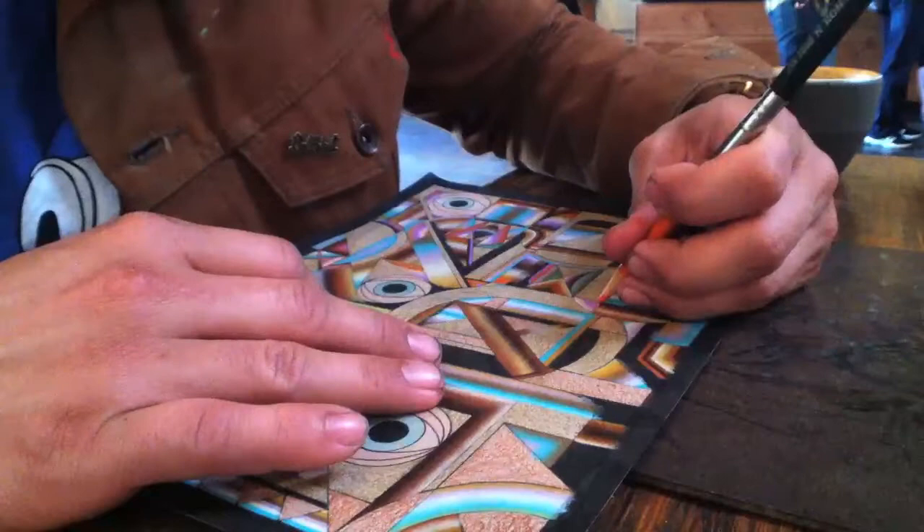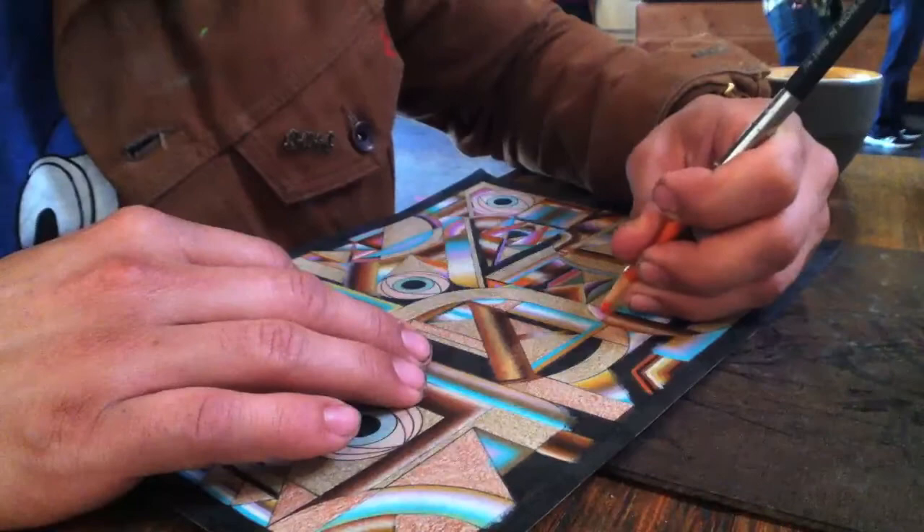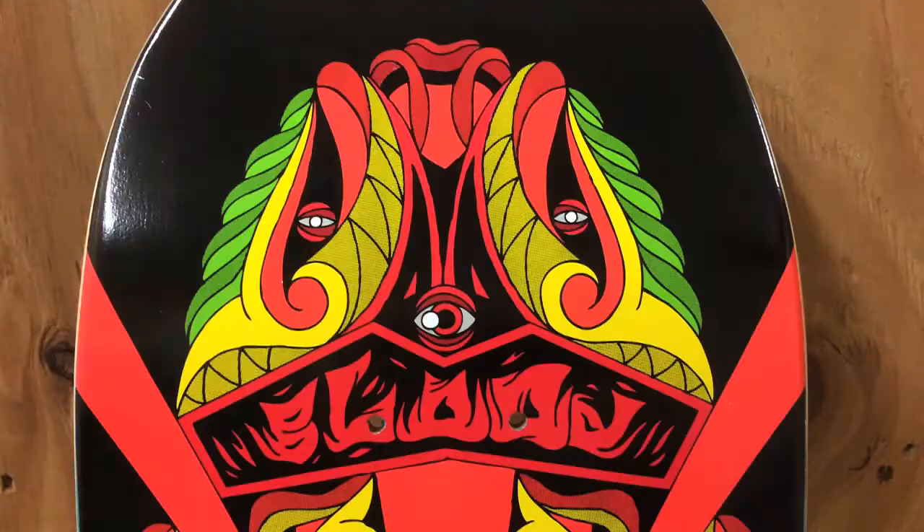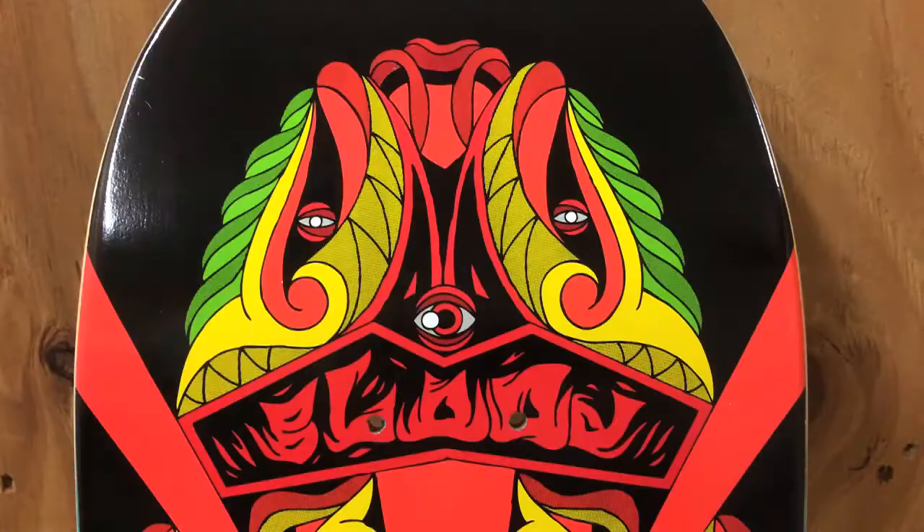I really like Tibetan art — very balanced and everything. I just started throwing eyeballs in there, just because — take a little bit of column A and introduce it to column B — and it seemed to work pretty well.